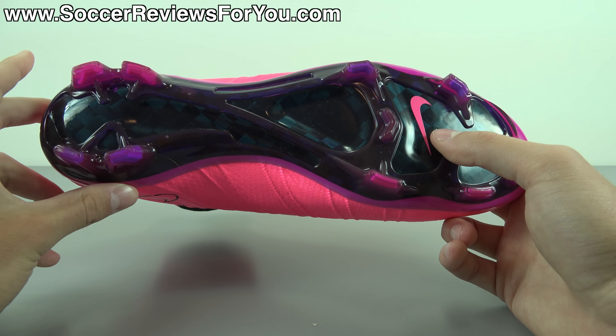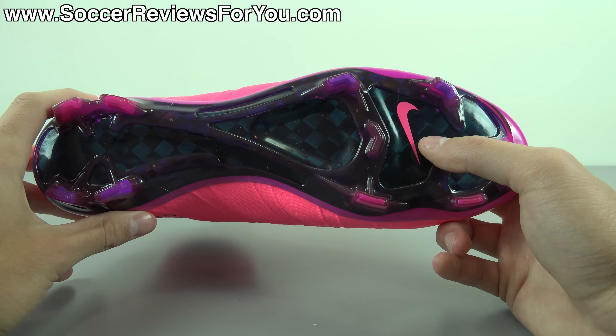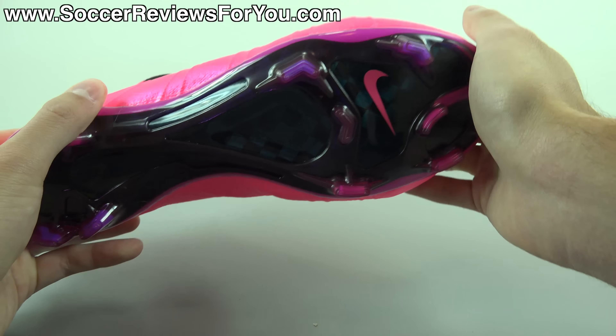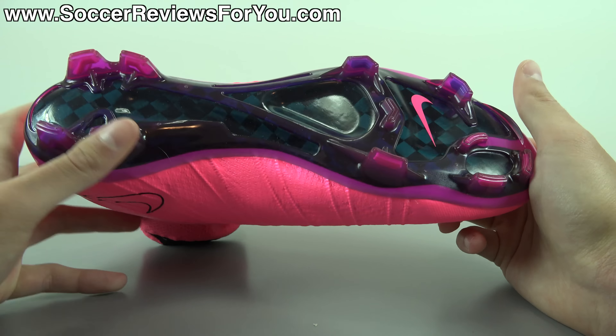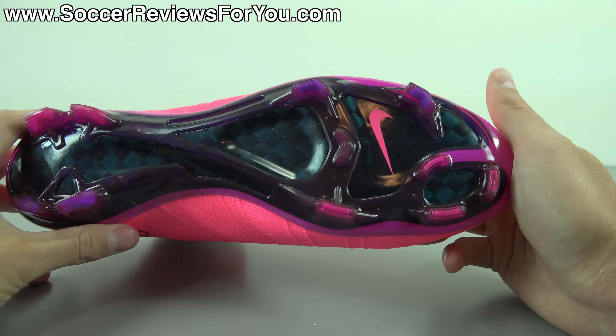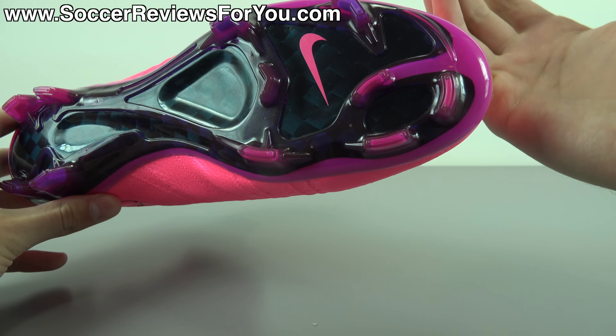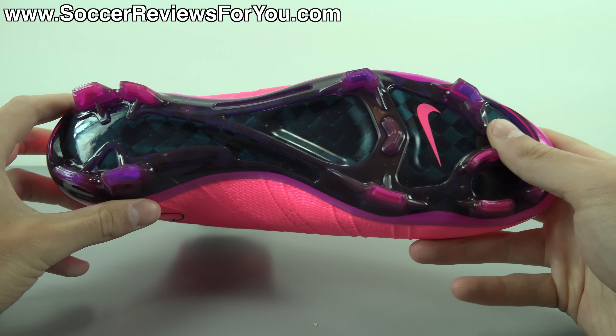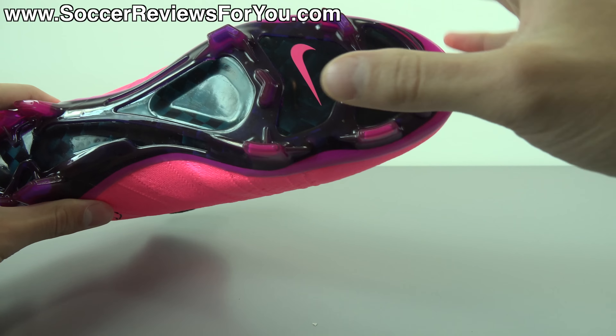These Brio cables run from the base of the sole into the lacing system. When you pull those laces tight, it pulls on those cables, keeps your foot locked in place, and prevents any kind of significant rollover in the shoe whatsoever. It's surprisingly responsive, and because of how tight and one-to-one it feels on your foot, the shoe feels a lot lighter than it actually is — and it's pretty light to begin with.